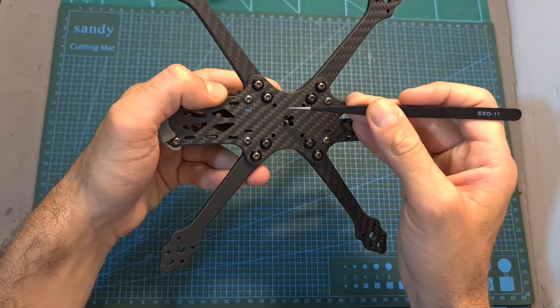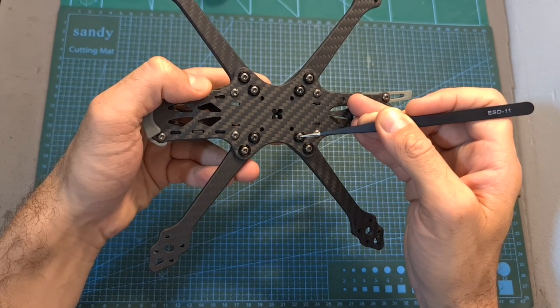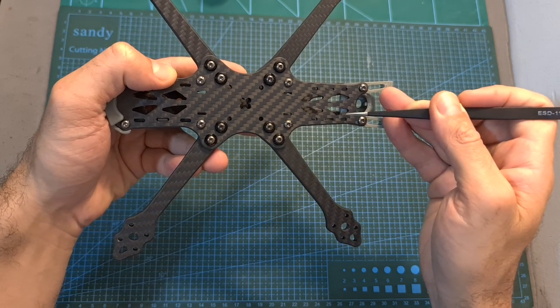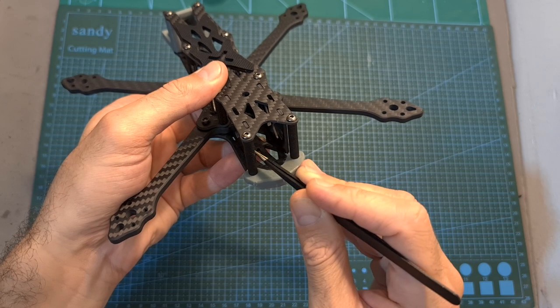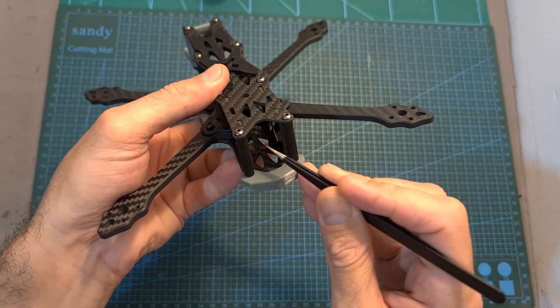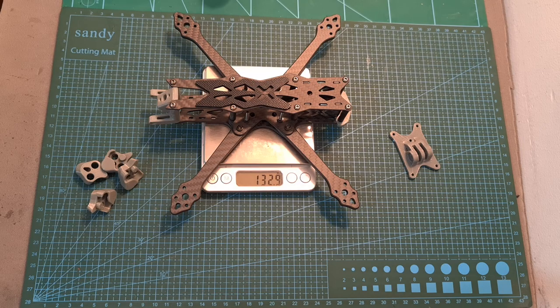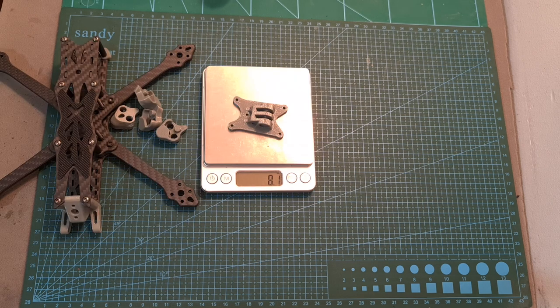On the center of the bottom plate you can find both 20x20 and 30.5x30.5 mm M3 mounting holes for mounting your stack, and on the back of the frame, 20x20 mm mounting holes for mounting a VTX. By reversing the two FPV camera carbon fiber plates, you'll be able to mount the DJI digital camera which is 20 mm wide, or a standard 19 mm micro-sized FPV camera. The weight of the frame is 132.9 grams not including the motor protectors and 141.6 grams including them, and the weight of the 3D printed action camera mount is 8.1 grams.